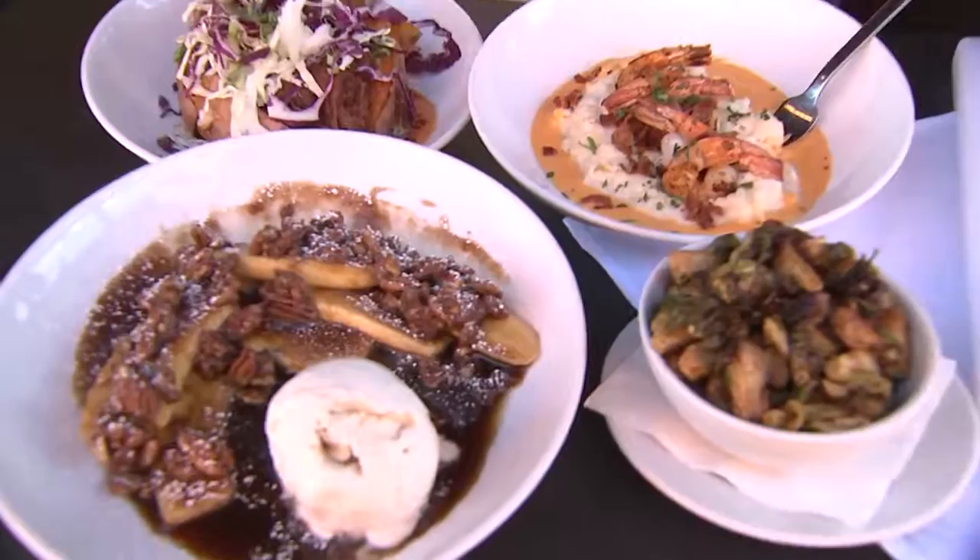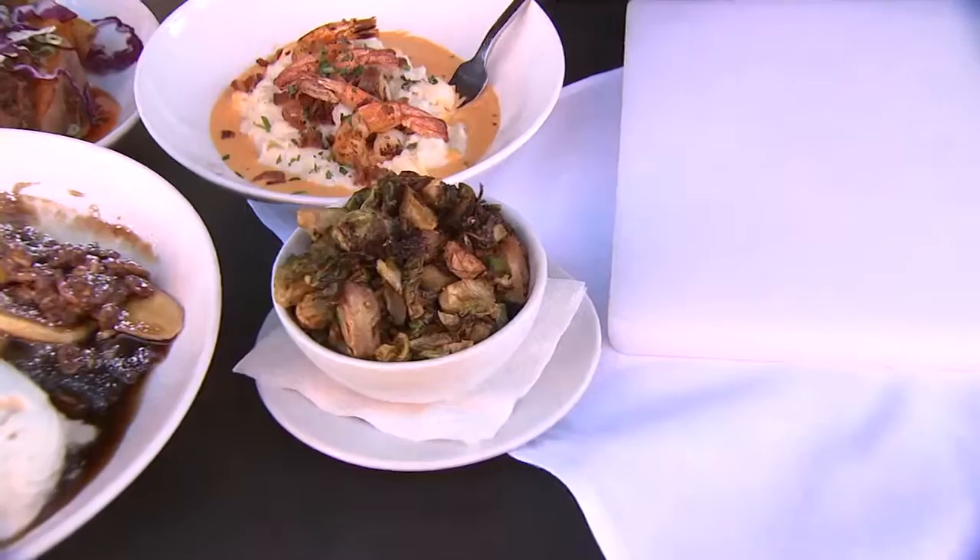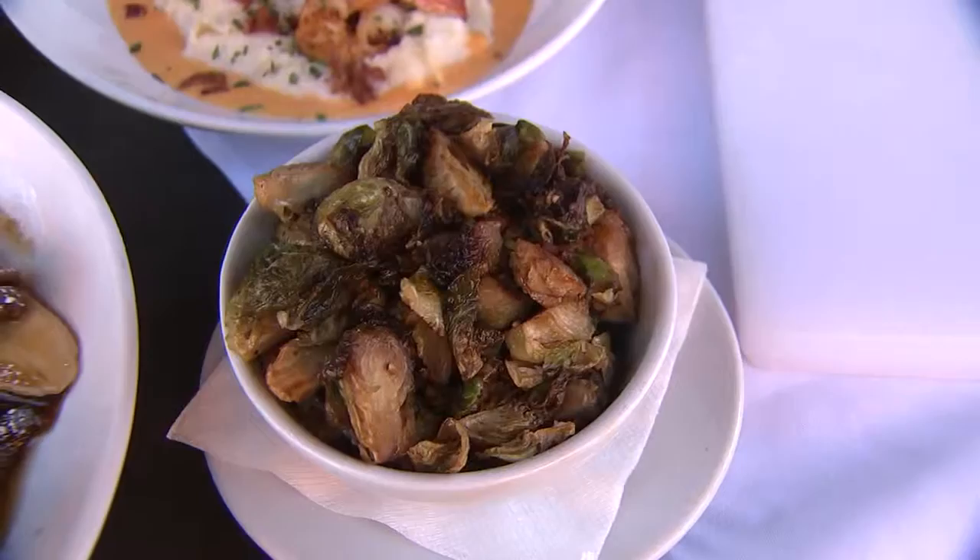Brussels sprouts are really becoming so popular. Chef, tell us how to make these at home. Basically you cut them in half, toss them in a little bit of virgin olive oil, a little bit of salt and pepper. Preheat the oven to 350 degrees, and within 15 minutes you'll get that color you want. Bring them out and just incorporate some pepper. Excellent!